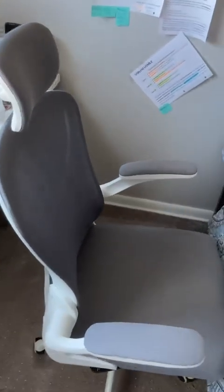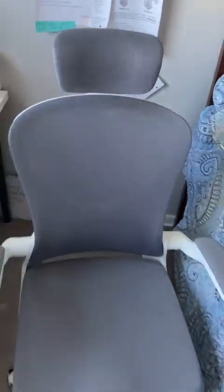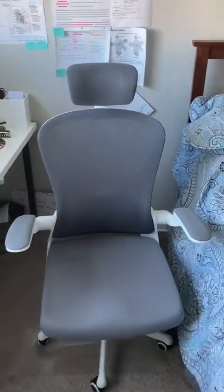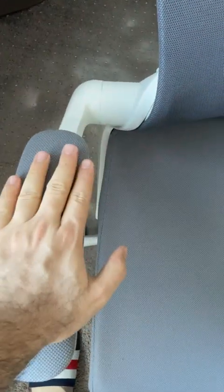Hi guys, I hope you are doing well. I bought this chair from Amazon and I just want to share my experience about it. The size is big enough for a person like me, around 240 pounds, and it has a wide handle which is also adjustable.